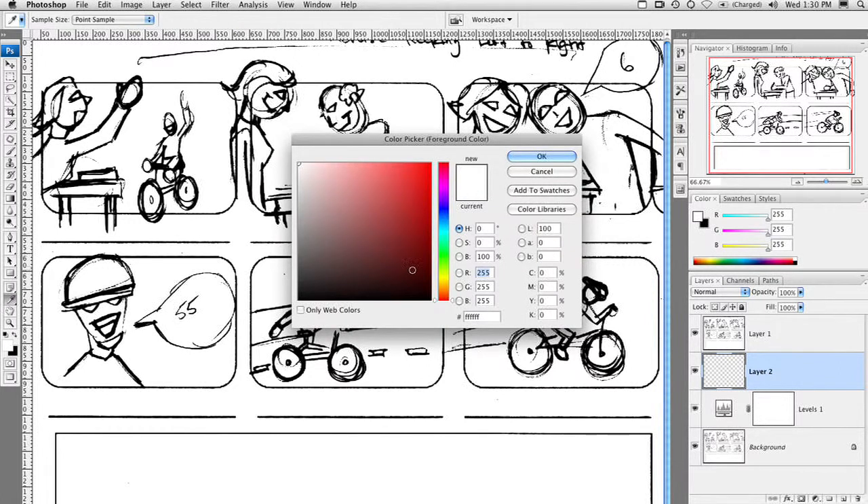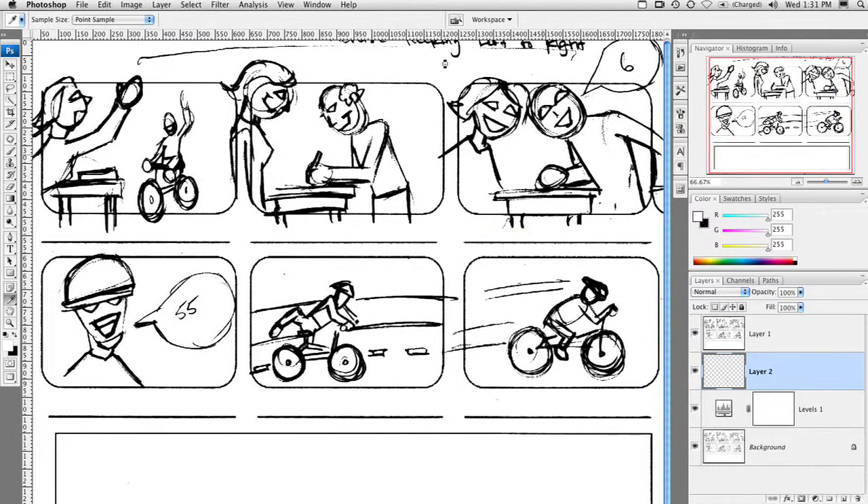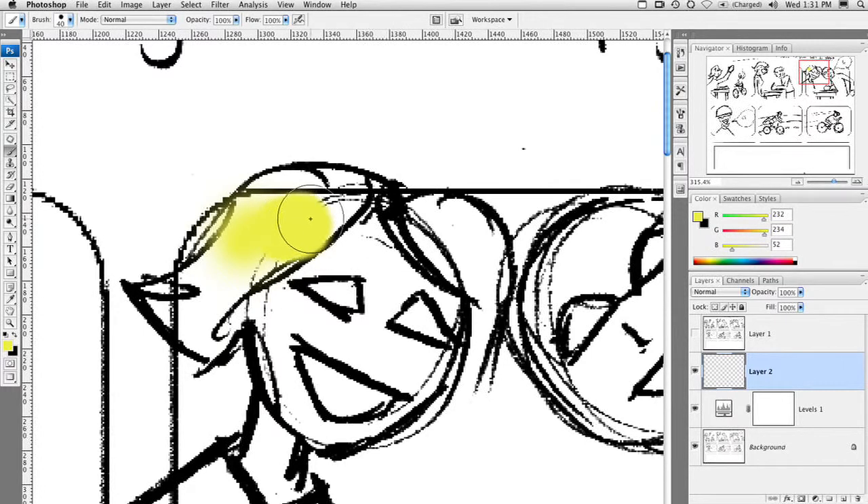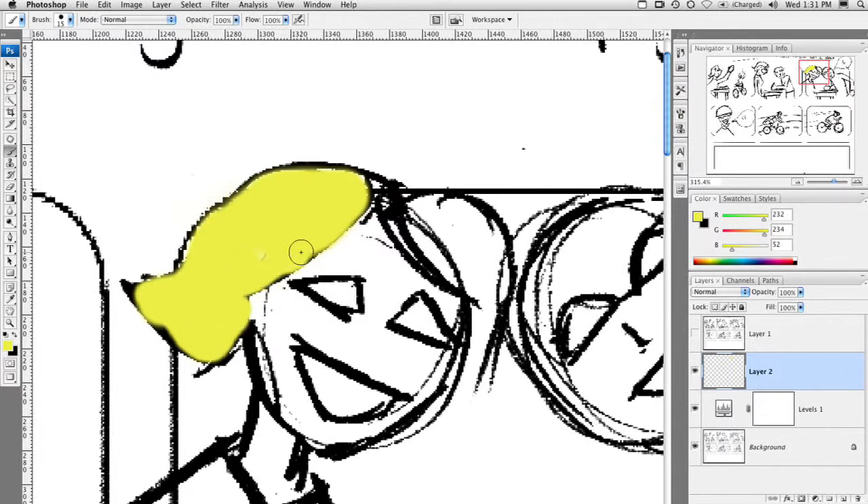Now we can start to paint. I'm going to grab a nice gold for the woman's hair. Zoom in here just a little bit so we can see it. Grab my paintbrush tool and start to paint. I don't have to worry about staying inside the lines because, remember, we put a copy of the lines on top. So if we just paint this in here really quick — you can use a tablet or your mouse, whatever you feel comfortable with — notice as you start to paint in those lines how that works very well.